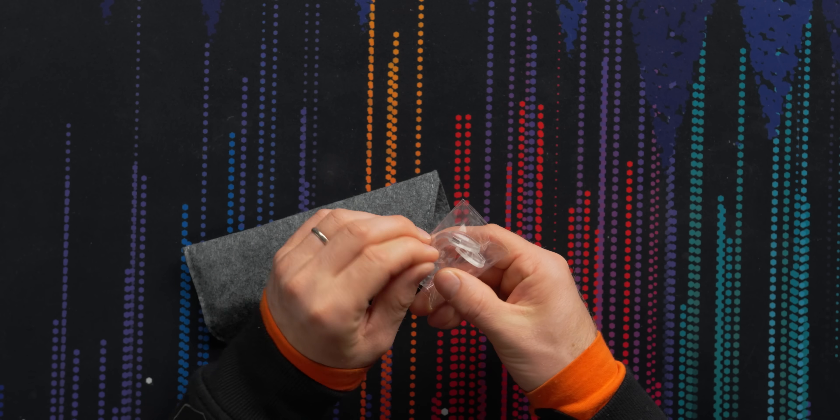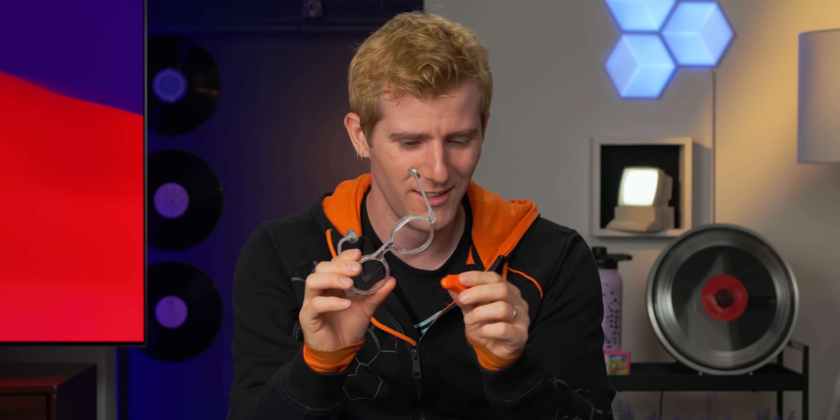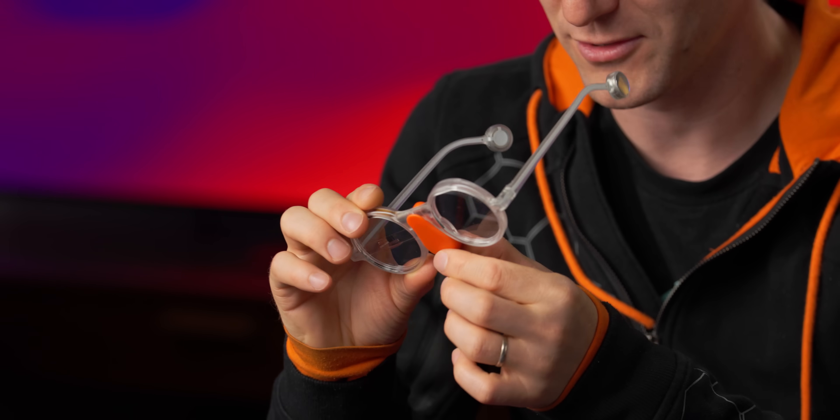We've got a couple of optional nose pieces. I feel smarter already. Oh my God — this is the charging cradle. That might be the cutest thing I have ever seen.